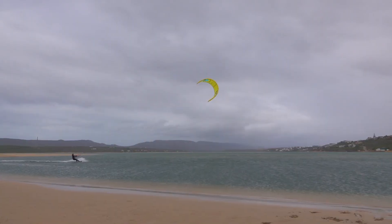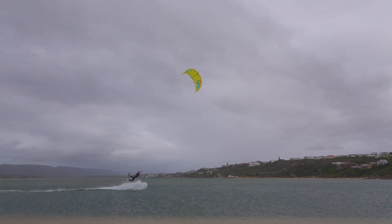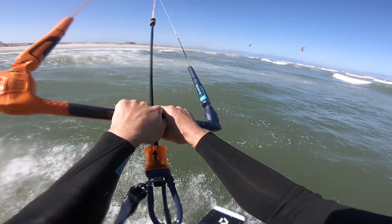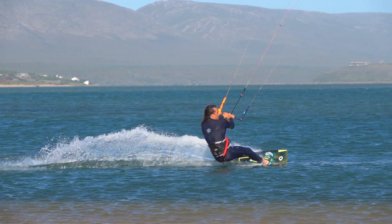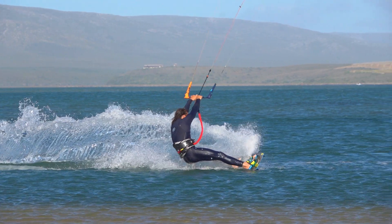Let's review that riding the other way. Ride downwind until it's easy to unhook. Carve hard upwind to rebuild line tension. Just before the kite launches you, lift the front leg and drag the back leg for some angular momentum.